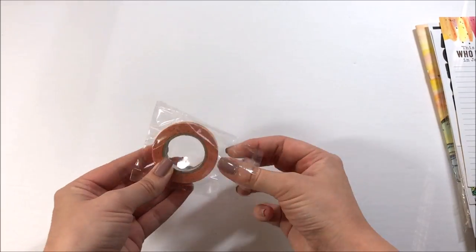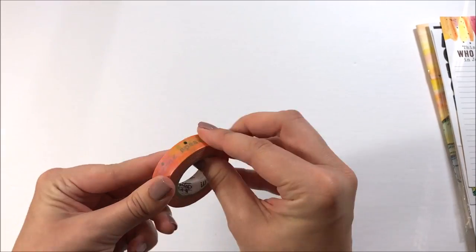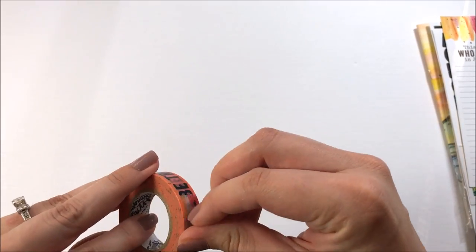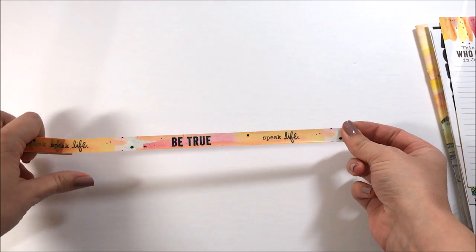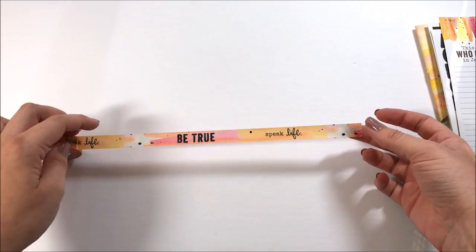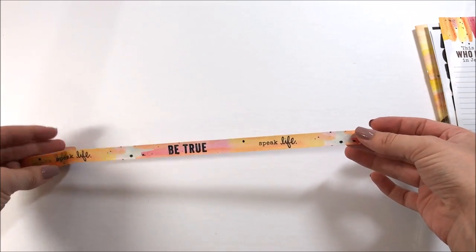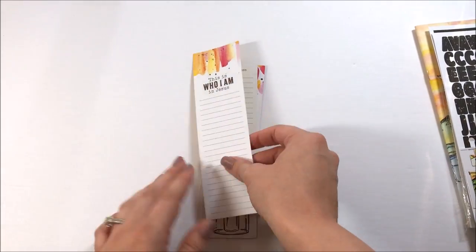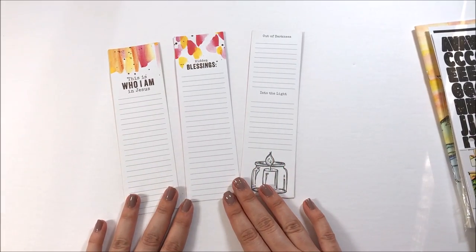You get a roll of washi tape. I always love the washi tapes because you get a pretty good amount of tape, and this month really has some great watercolor elements which I love. You've got just really pretty pinks and yellows and oranges. It says 'be true, speak life' so you can cut little bits out and use it in your journaling. Watercolor is my jam — that's kind of my go-to medium for working in my bible, so I'm excited to see that being a big part of the kit this month.